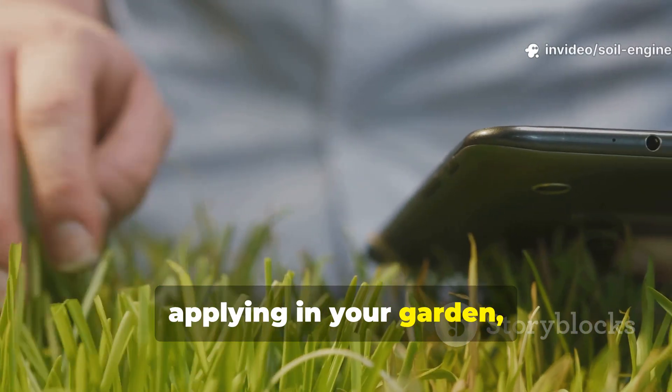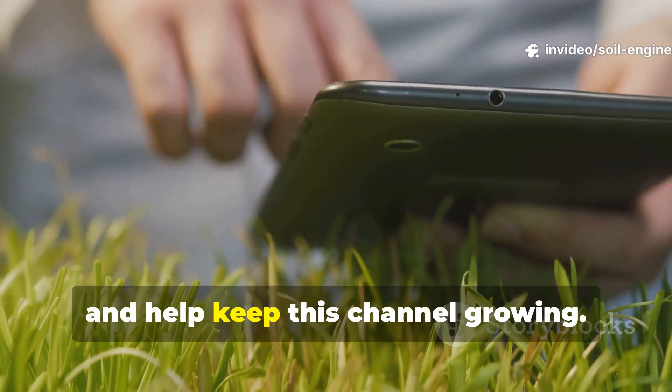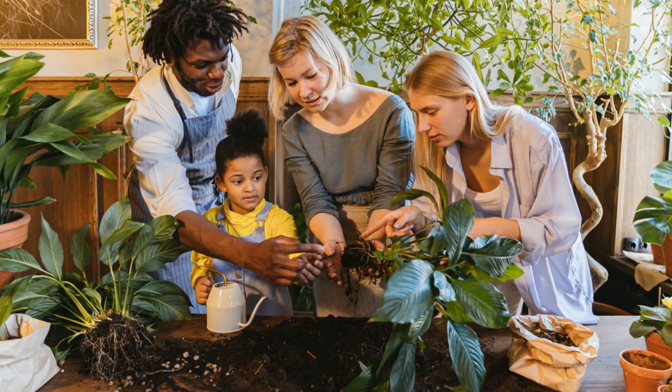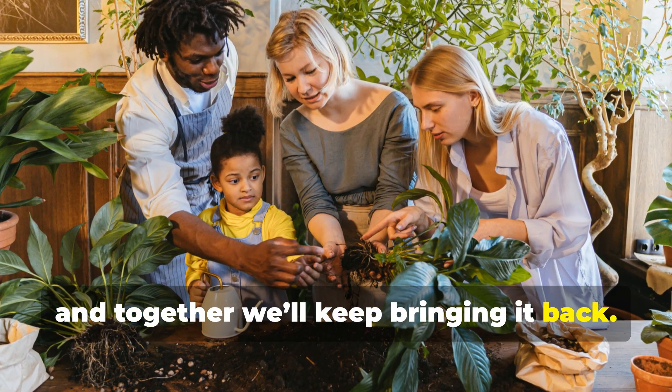If this guide gave you something worth applying in your garden, make sure you subscribe, share the video with fellow growers, and help keep this channel growing. More forgotten knowledge is on the way, and together we'll keep bringing it back.